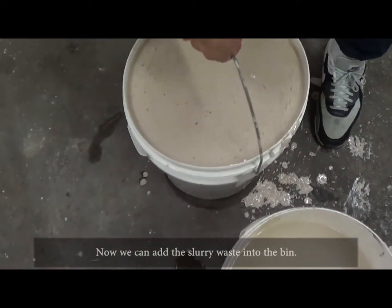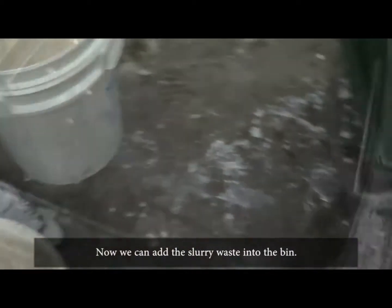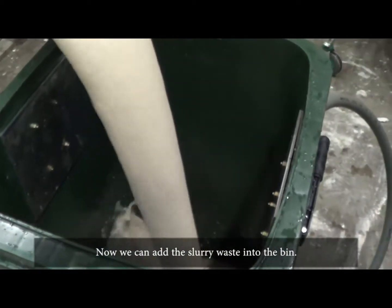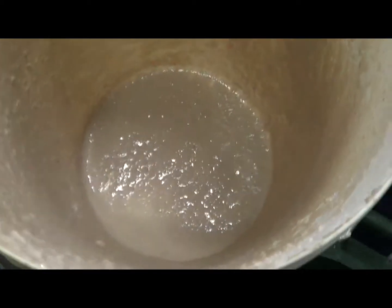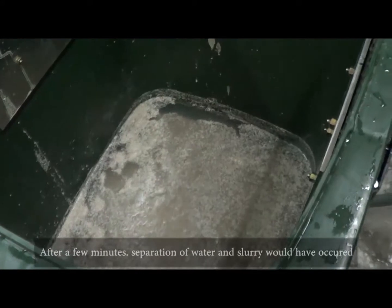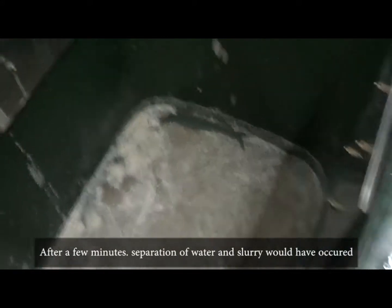Now we can add the slurry waste into the bin. After a few minutes, separation of water and slurry would have occurred.